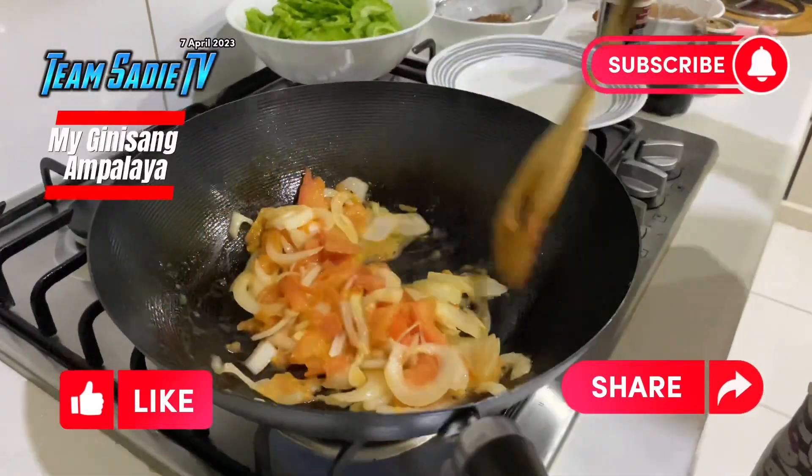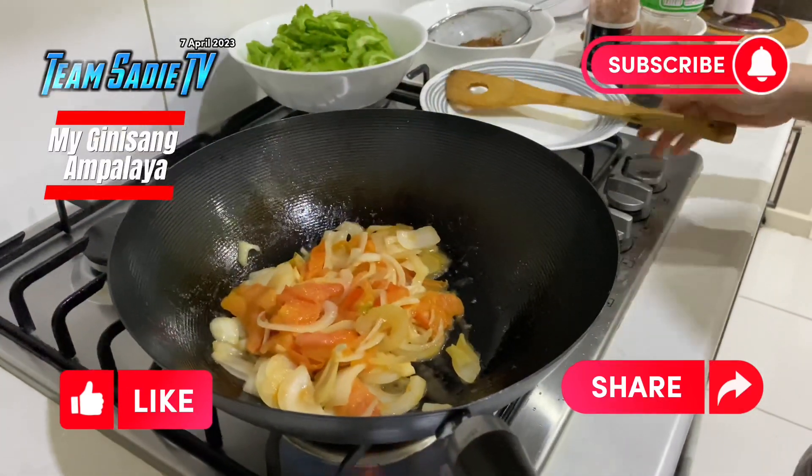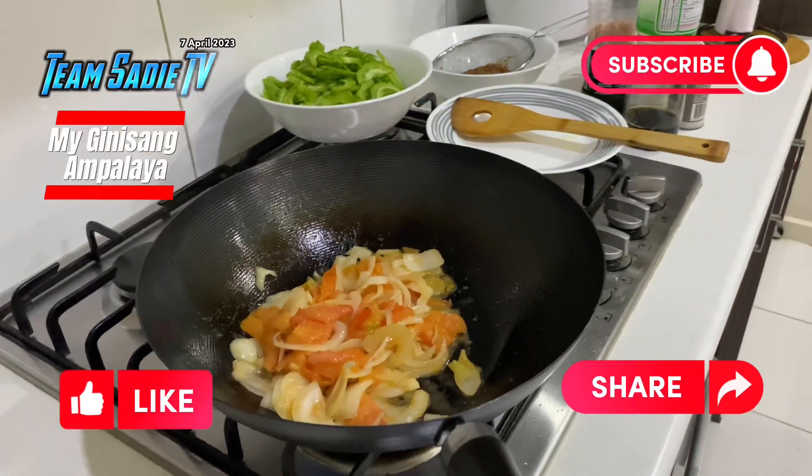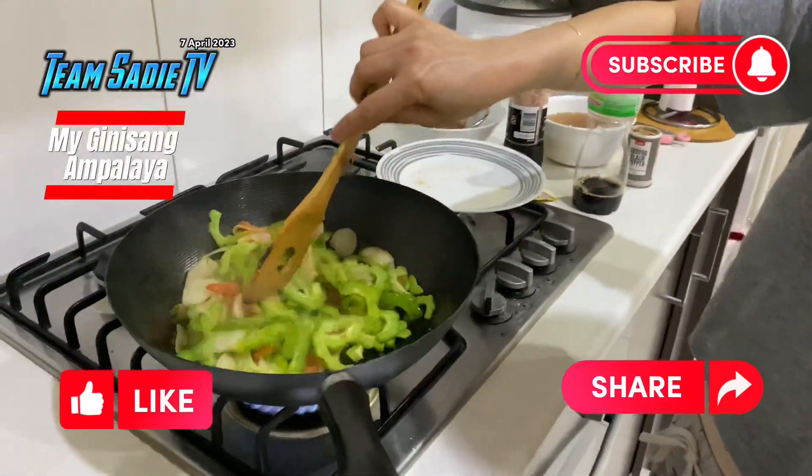Leto na yung punta na lang. Siguro mga isang may puto pa. Loiin ulit natin ng konti. Makikita mo parang luto na yung pulay, di ba?